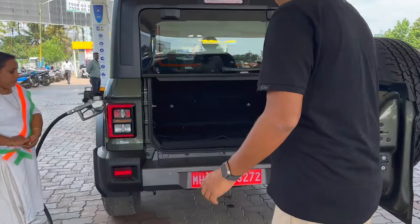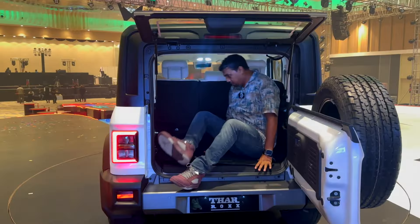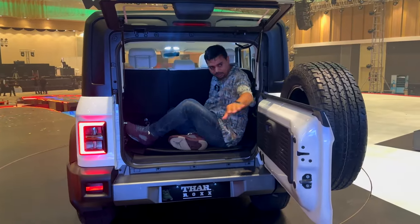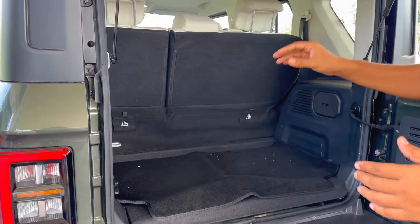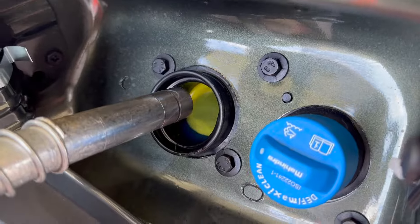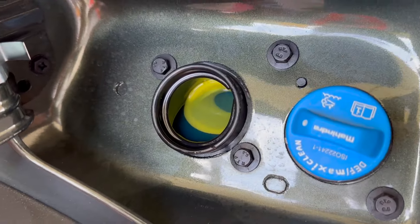It's very easy. There are 3-row dimensions and it has a 644L boot — it's a massive boot. The rear seats are reclinable and foldable, so you can load things.